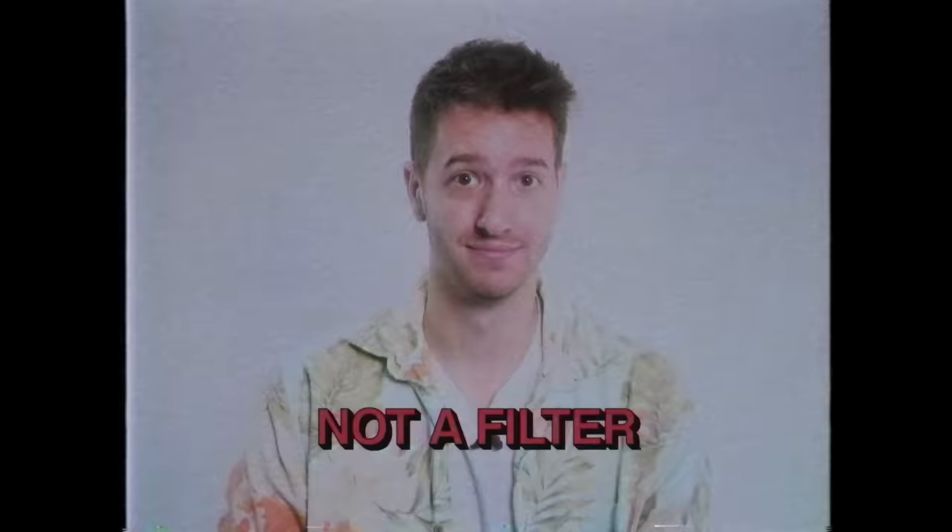In this tutorial, I'm going to tell you how to turn this into this. This is a real VHS tape, not a filter. But how is it done, you ask? Well, it's just two words: Chinese sweatshops.